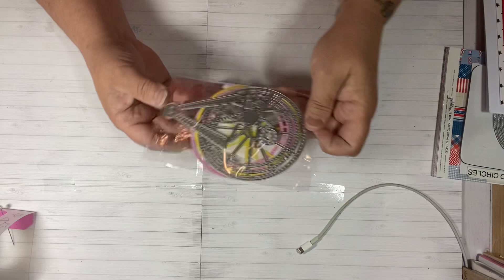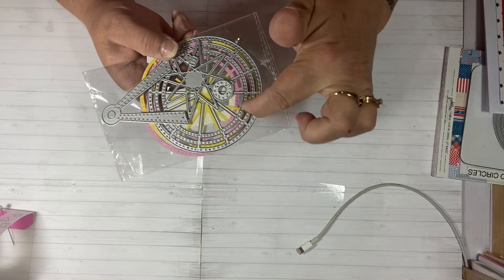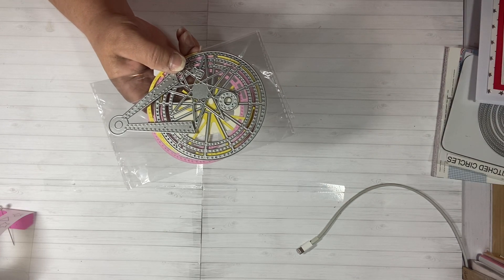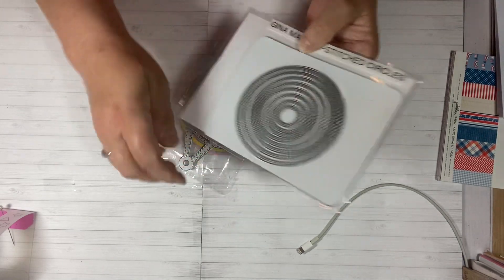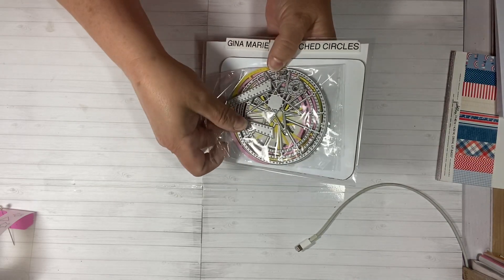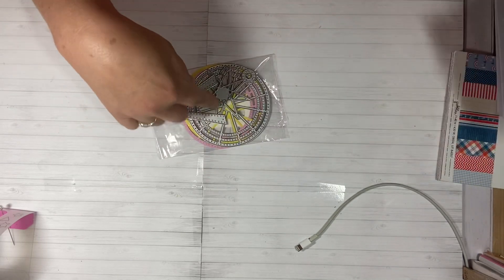How I did the shaker: the Furious Wheel is open in the back because it has slots. So what I did to create a shaker was I grabbed some circle dies I had in my stash — this is a Gina Marie set — and the large one fits right perfectly with the Furious Wheel. So I was able to make my shaker using this die and the Furious Wheel.